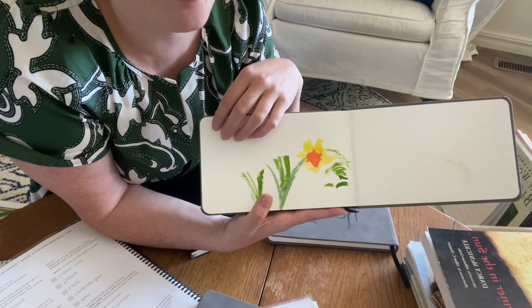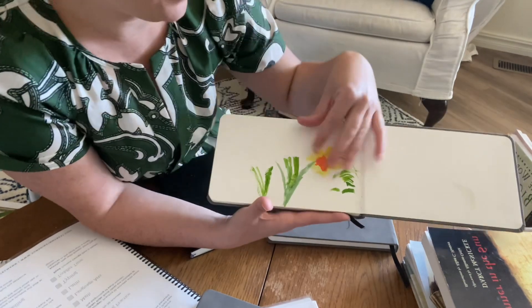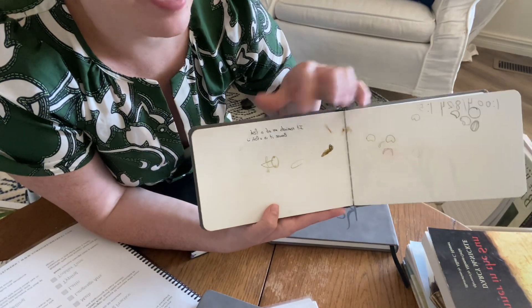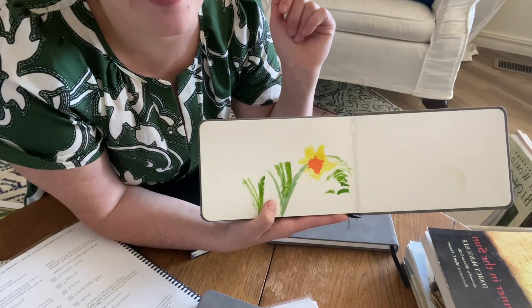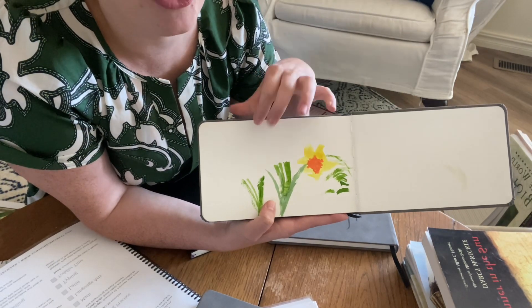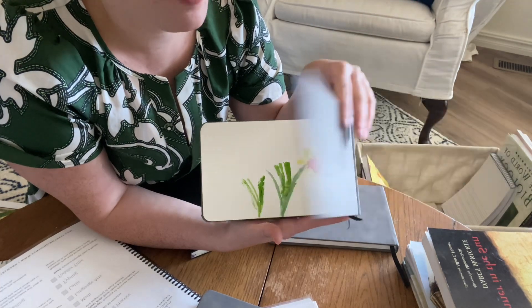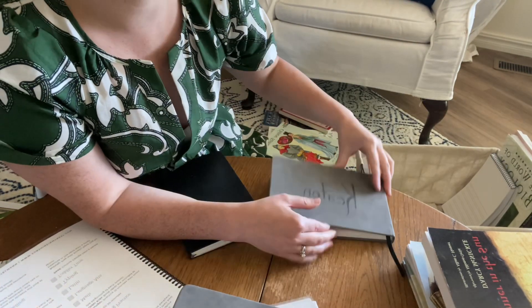You'll notice there's no writing yet on here. If he wants to, you can add some writing — you can ask them what they observed and include that onto the page. But this is page one for him.